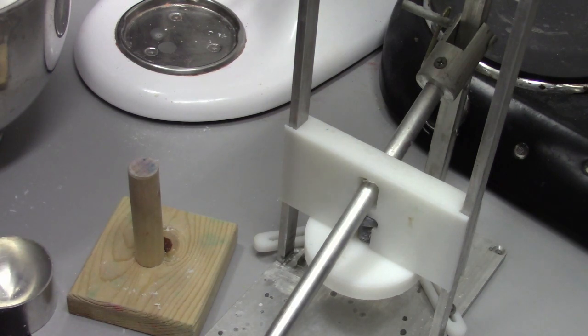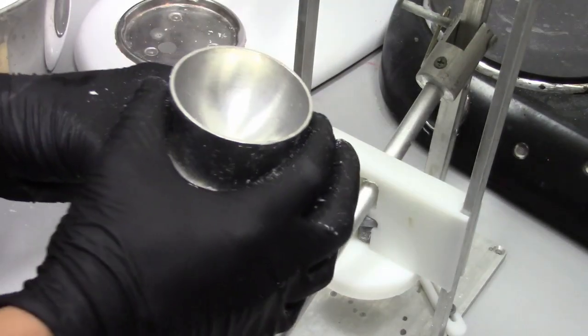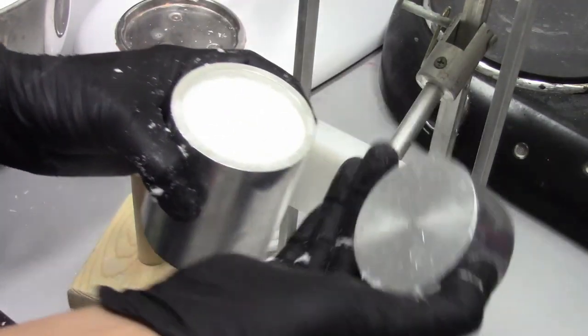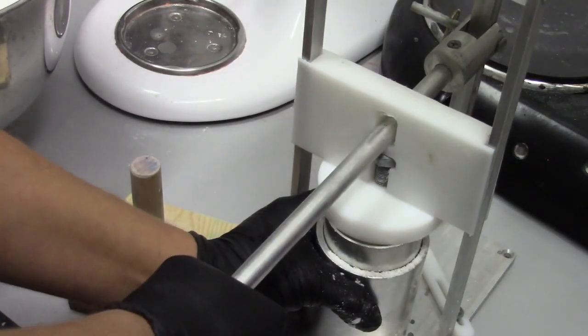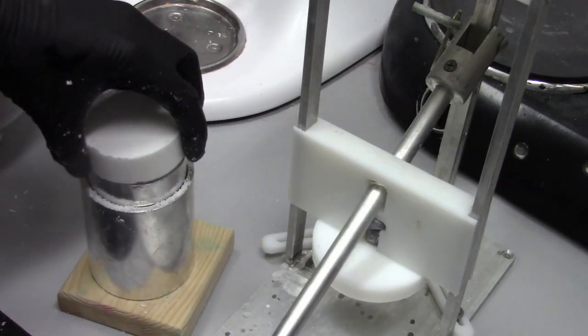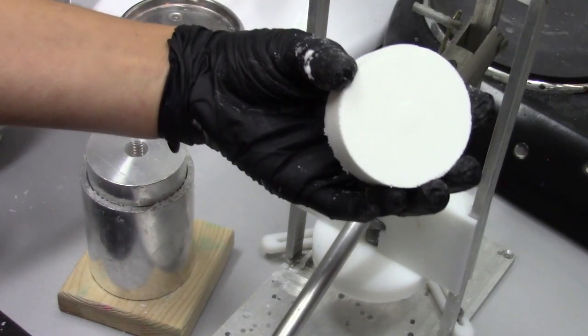About two ounces on the scale — just a tiny bit more. So that's a little over two ounces. And then we put the flat side down instead of the ball side. Press it out. And there is our shower steamer.